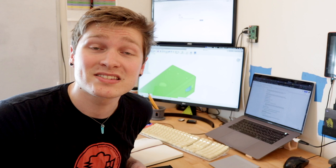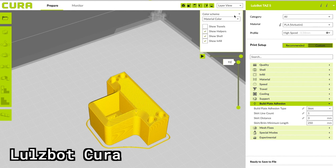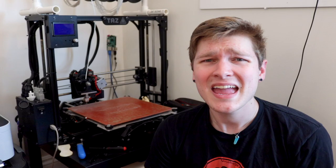For my 3D printer slicer, I have a TAZ5 so I use LulzBot's provided version of Cura, and it's super good. I've used Simplify3D before and didn't really find it to be that much more useful, though I've heard a lot of people say it is. But Cura works great for me, plus it's free and open source.